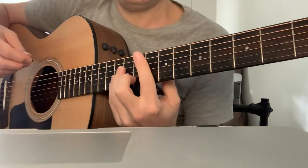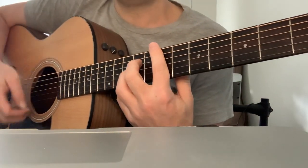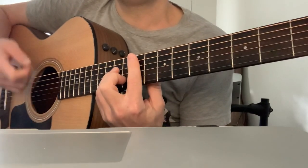Then the same thing here: down, up, down, up, down, down, down up, down up, down, down, down, down.